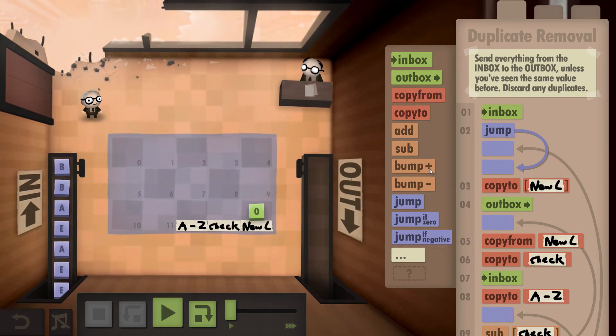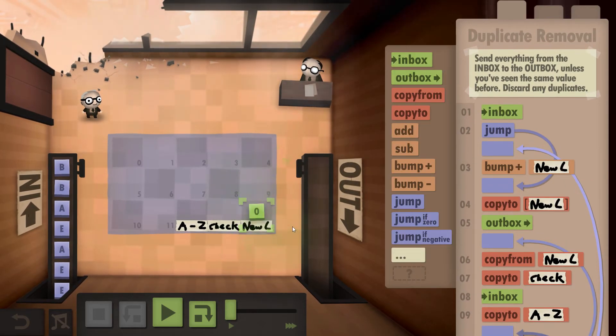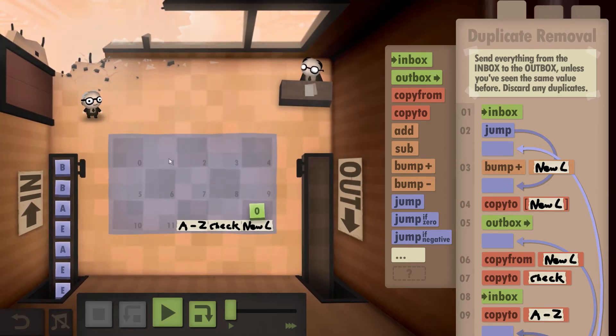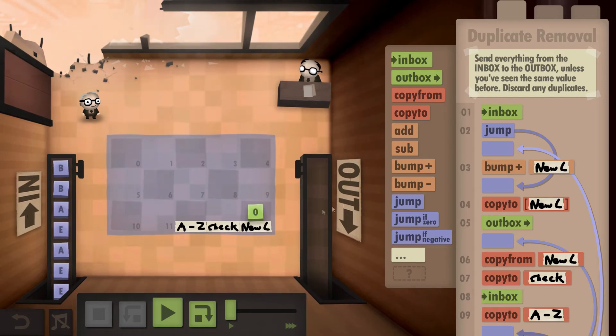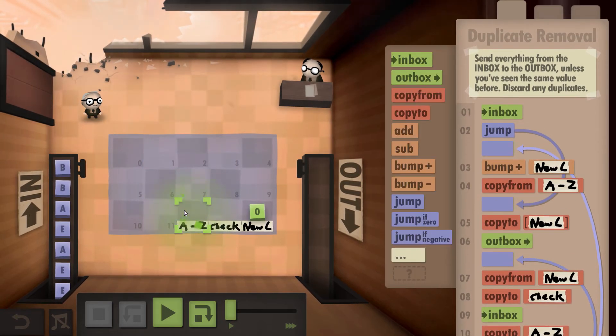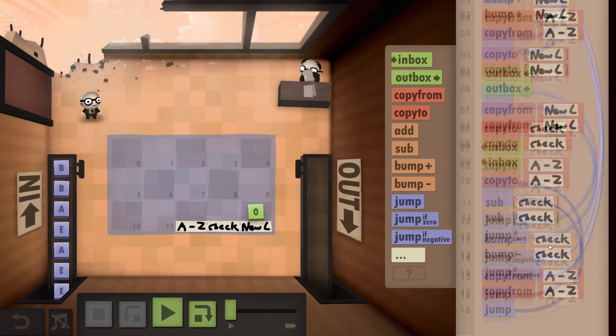Now that we've done that, we bump up the new letter position by one since we found a new letter. We grab the letter and copy it to the new location, then outbox a copy of it as well. This is all you need to do to finish this level.